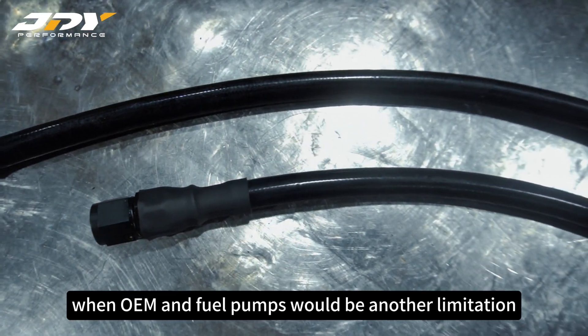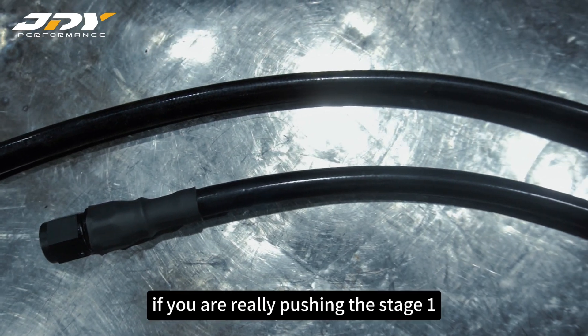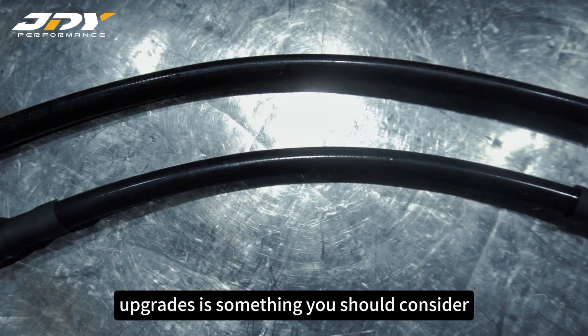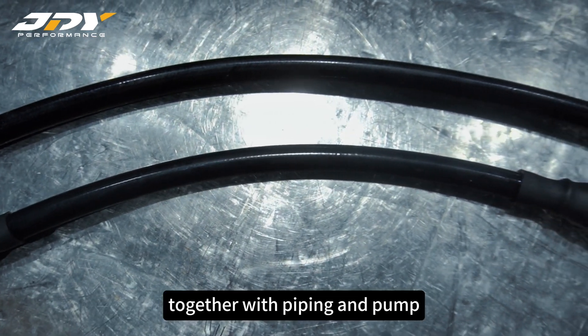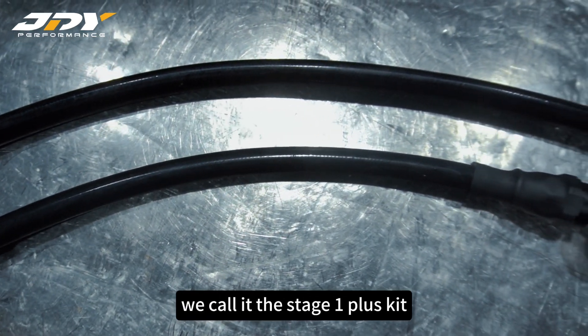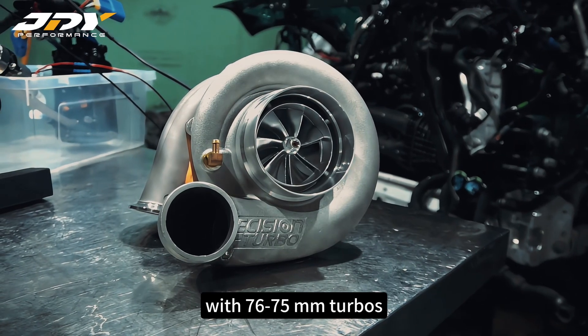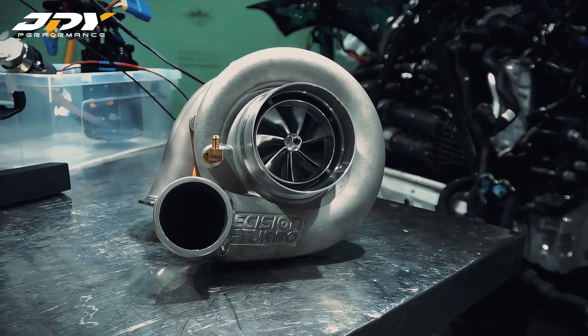According to fluid dynamics, the OEM fuel pipes would be another limitation for the fuel supply. If you are really pushing the Stage 1 pump to the limit, then a set of fuel line upgrades is something you should consider. Together with the piping and pump upgrades, we call it a Stage 1 Plus kit.